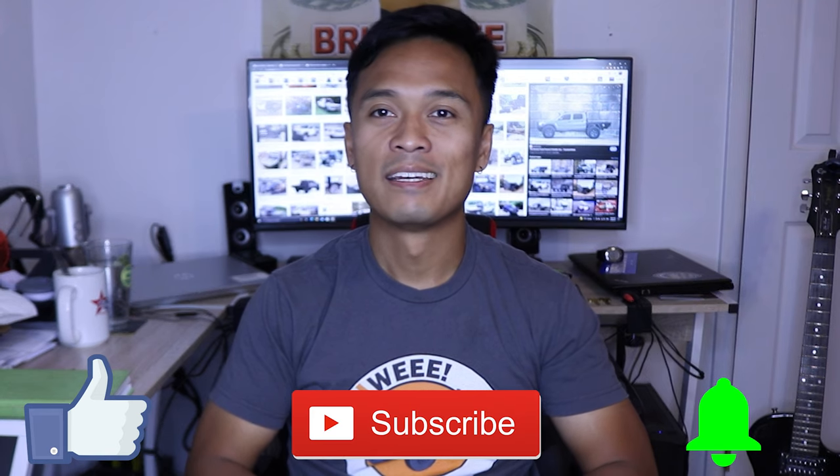So that's pretty much it for this video, guys. Thanks for watching, and if you haven't yet, make sure you smash that like and subscribe button and hit that bell. Until next time — peace!